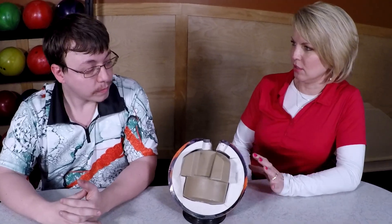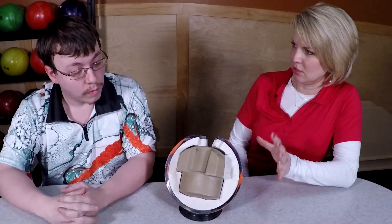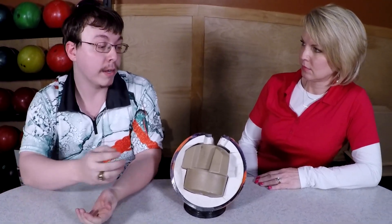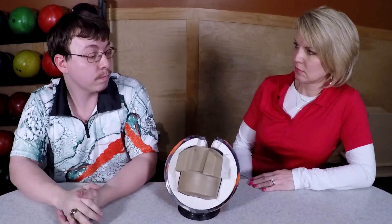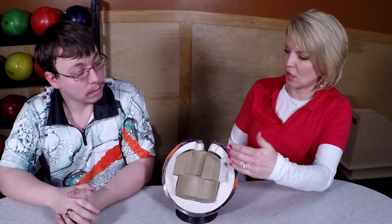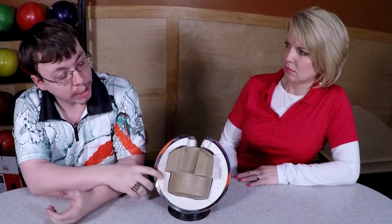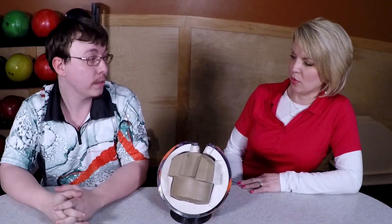Do all balls look like this from the outside to the inside? Most, yes. There are some like the regular house ball that does not have an inner core. So is it just solid? It would just be this white tan portion the whole way through. Yep.